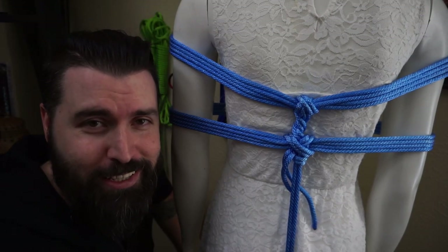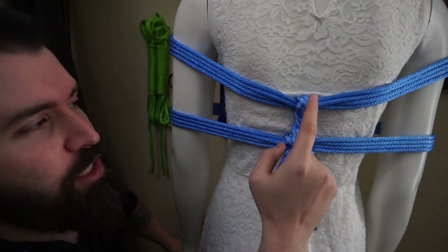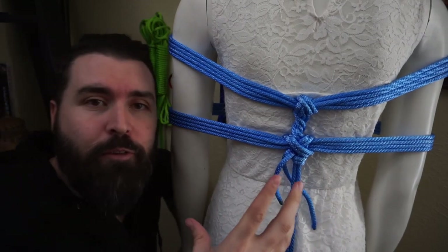Now, technically, friction isn't a knot or a hitch, but it's also a very important part of rope bondage. When you look at these two spots right here, you have these areas that will cross over each other like that. That's X-Friction.